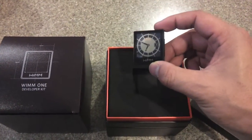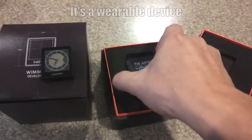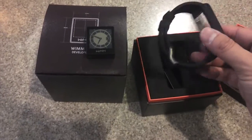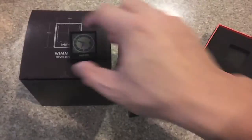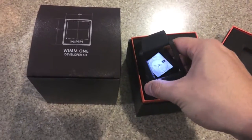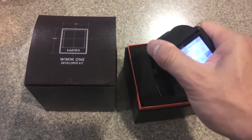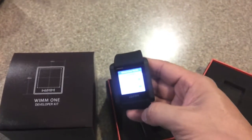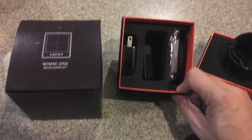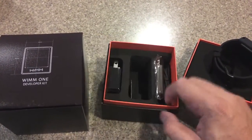This is the actual module. It came packaged nicely with a little watch that you would just pop into place from the back. And it includes the battery charger, USB cable, and the plug.